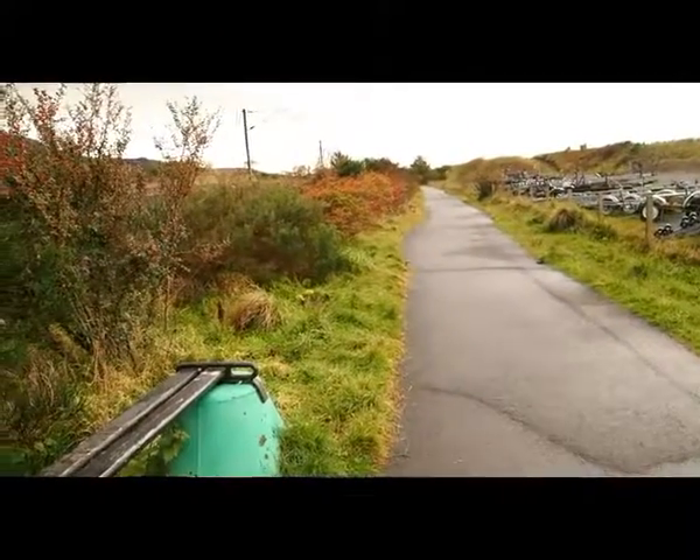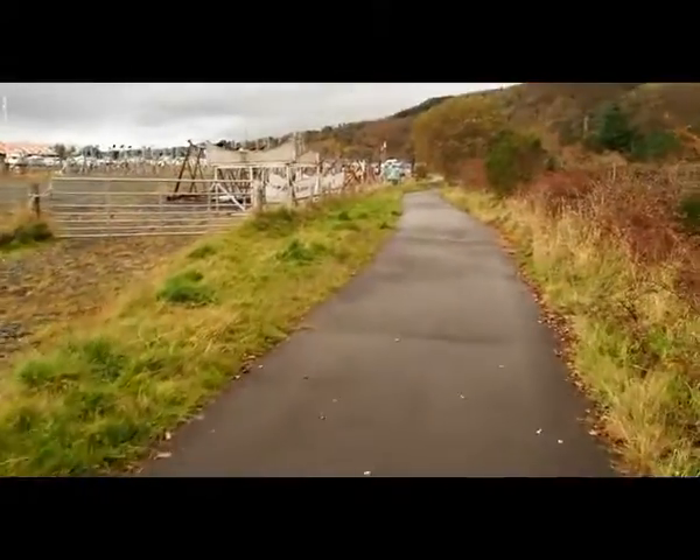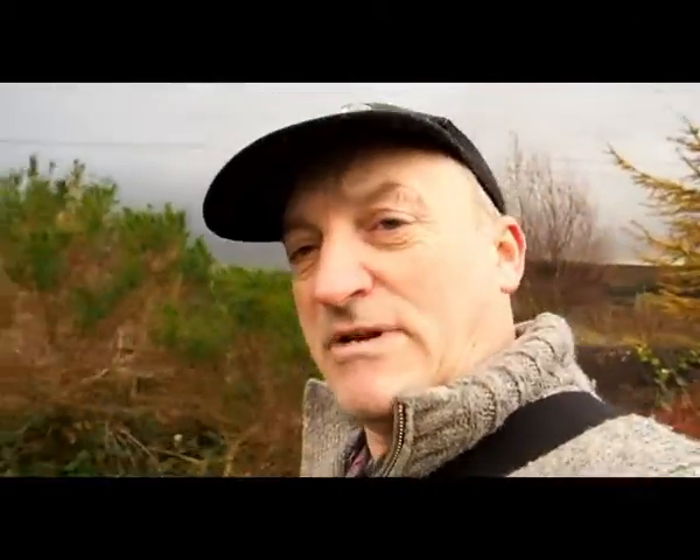So the path continues that way. We're going to head back towards the car now. As you see we have the path — it is a proper path and people bring their dogs and come walking along here. It actually parallels the road which is just over here.